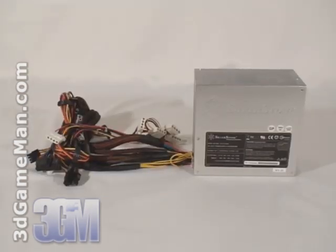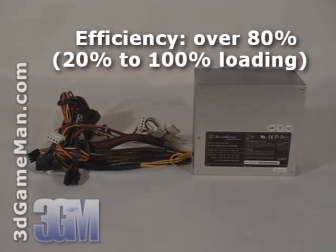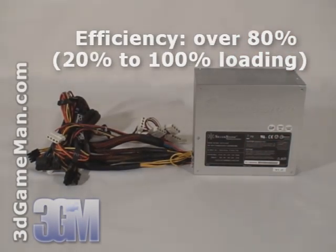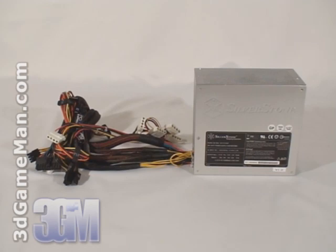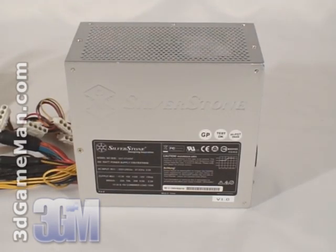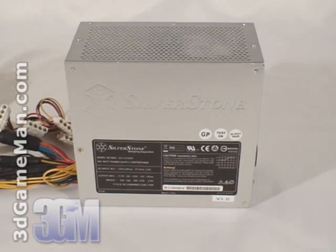Second, the power supply should be at or above 80% efficient at typical load. The efficiency of this power supply is rated above 80% at 20 to 100% loading. Third, it should meet the latest ATX and other current standards, environmental directives, over voltage, under voltage, and other protections.